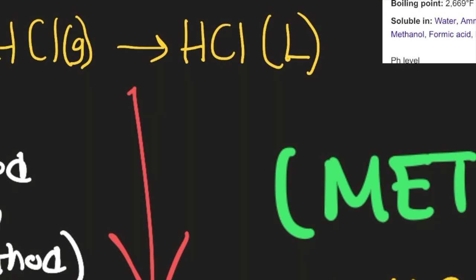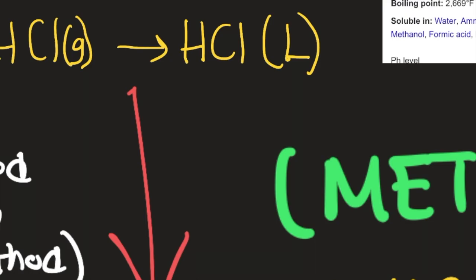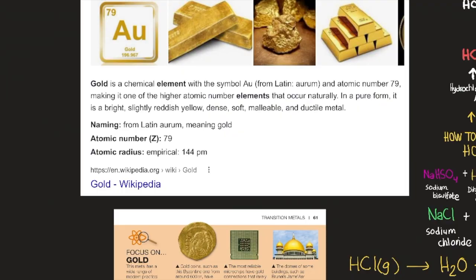The exact procedure is not presented for safety purposes, but if you understand chemistry you would be able to set it up yourself and create it.